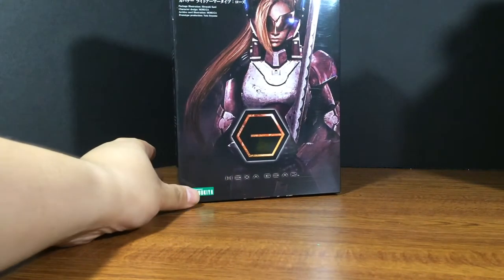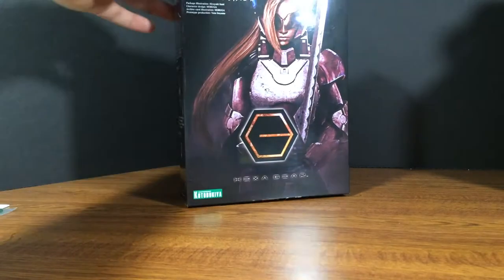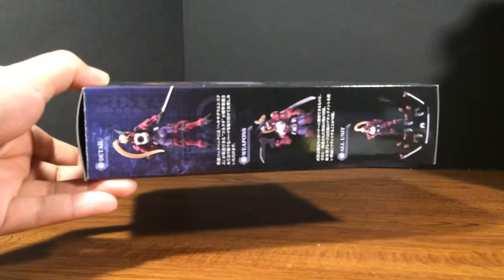Hey there YouTube, this is EliteMaster bringing you an unboxing. Today I'm taking a look at the Kotobukiya Governor from the Hexagear franchise, and this is the light armor type Rose that just got released recently. This is the female light armored variant of the governors.